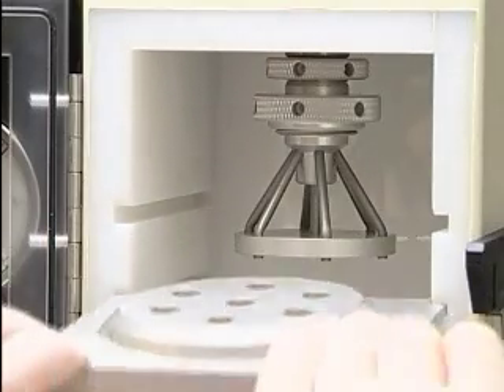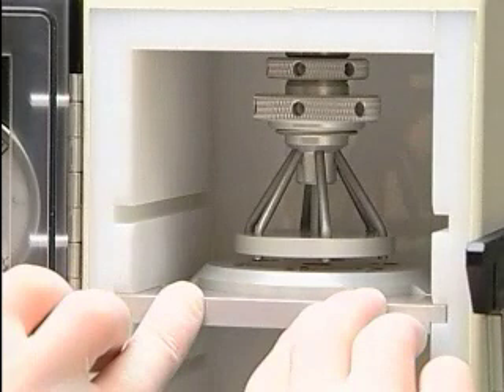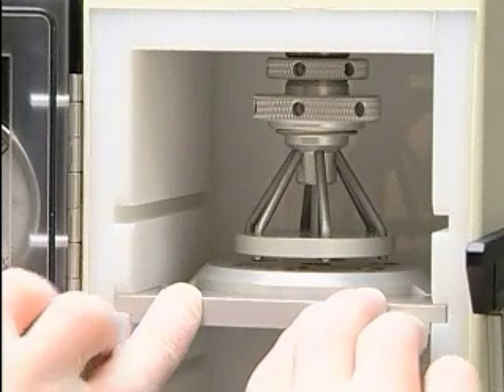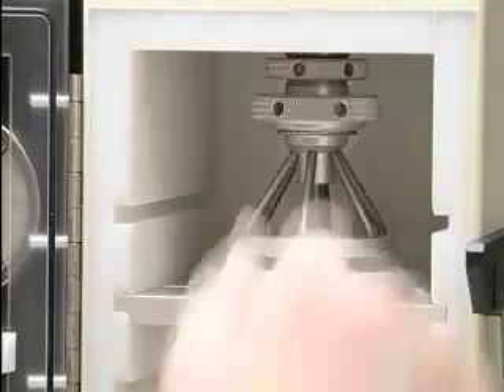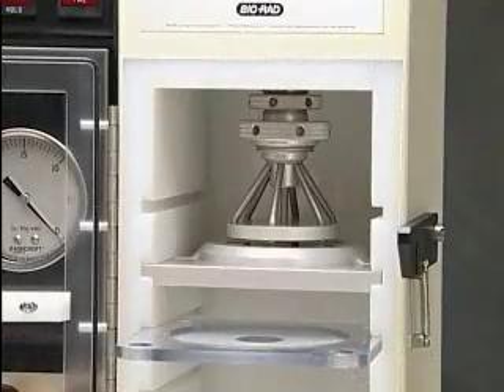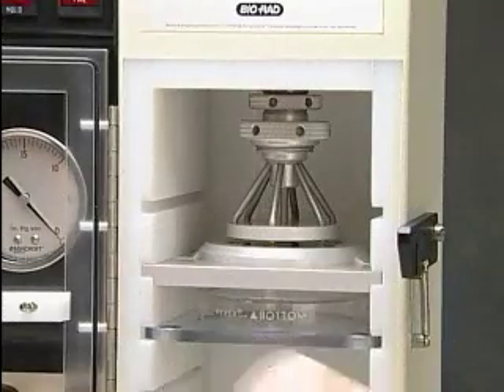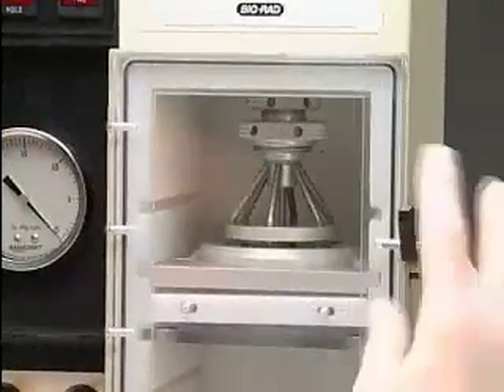Loosely screw the top of the seven-arm gas divider into the parts already inserted into the chamber. Slide the macrocarrier shelf assembly into the second shelf position with the seven holes of the macrocarrier holder facing up. Line up the seven pressure outlets with these holes and tighten the lower ring. Place the sample on the target shelf, then close and latch the door.